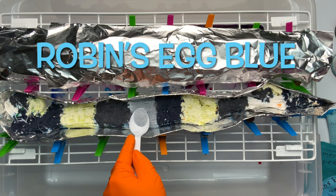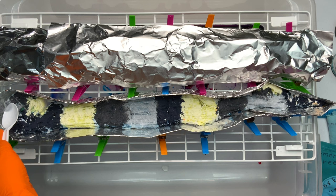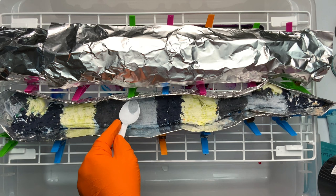It has also been my experience that Robin's Egg Blue is another one of those colors that gets lost in ice dyeing. There are many colors that do that, but we're just going to focus on what we're doing on this project — so again, you want to add your Robin's Egg Blue with a heavy hand.